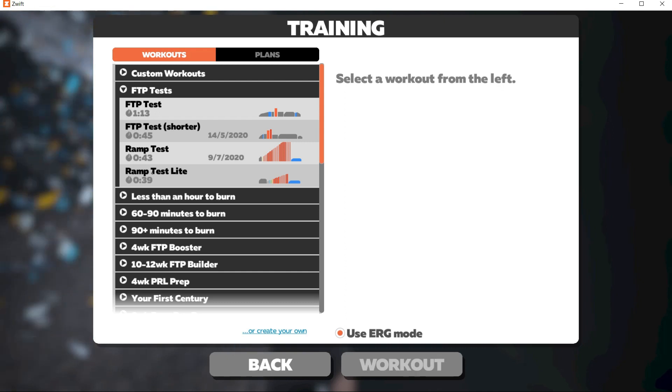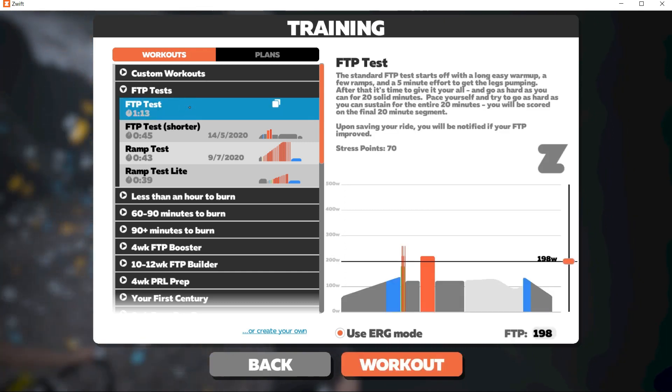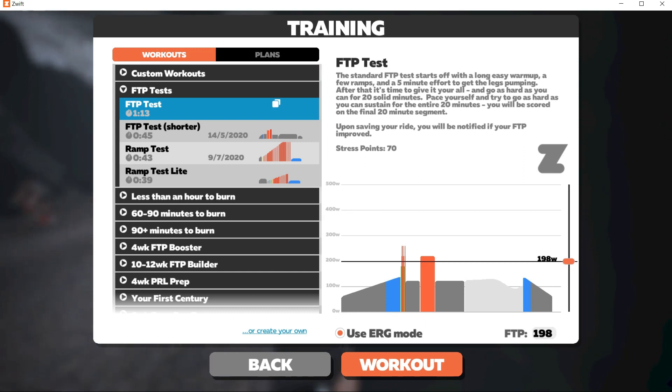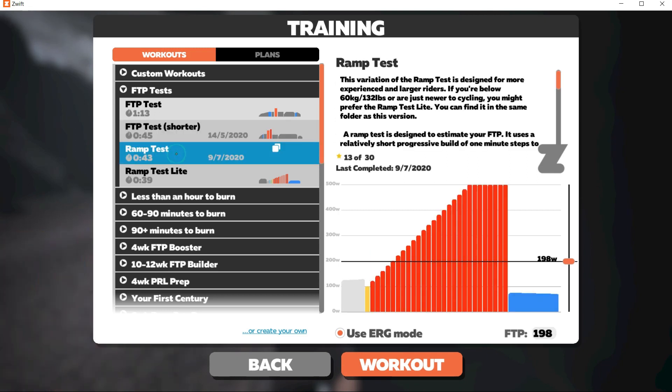Zwift has a few different FTP test options. The FTP test and shorter FTP test are both based on sustaining a 20-minute effort just above your FTP. These tests both have a decent warm up before the 20-minute test, and the results are very dependent on how well you pace that effort. I prefer to use the Ramp test because it is more reliable since it takes pacing out of the equation. I also find it less painful than the 20-minute test because you'll spend less time above FTP.